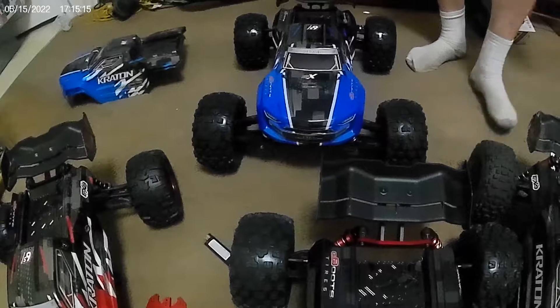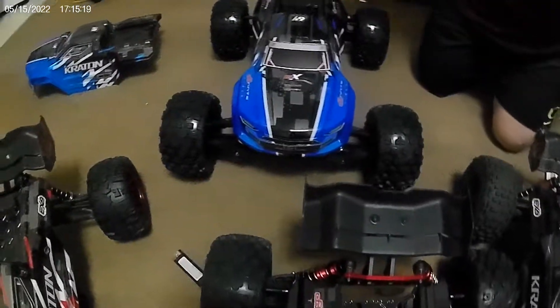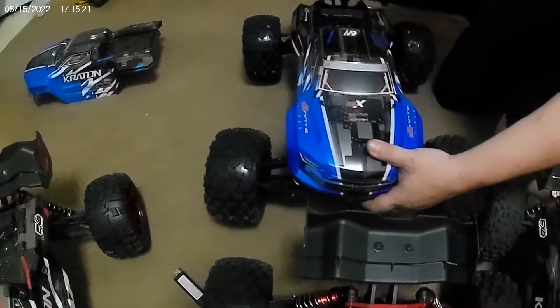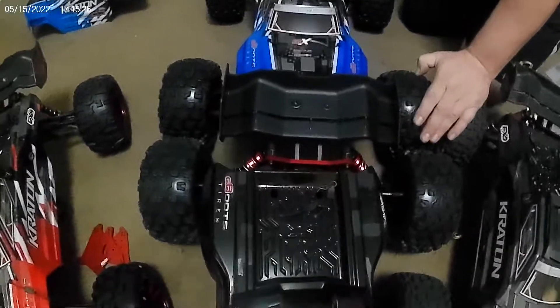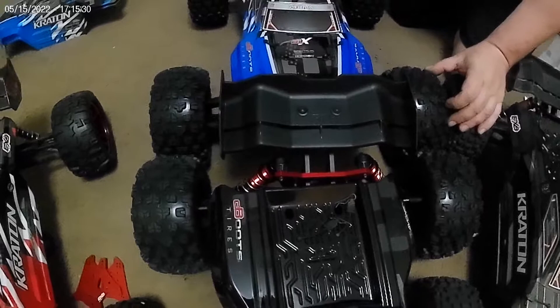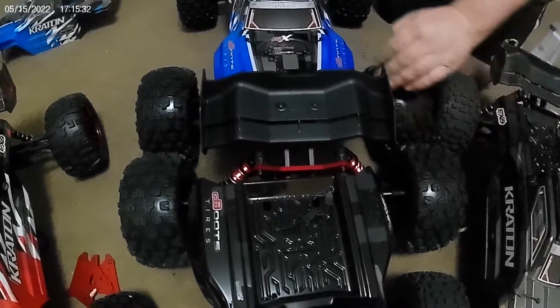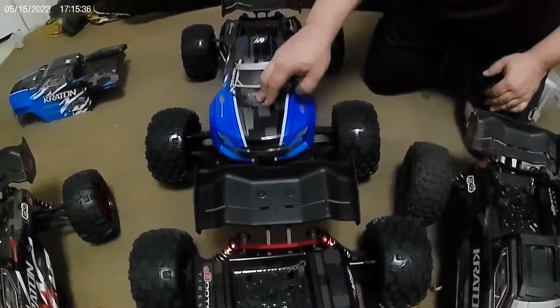So let's open it up and see what it really comes with. I was wondering if these were actually a little thicker, like the Kraton EXP 8S's and the Outcast 8S's, but I'm guessing they're the same size tires. Right there — I think she's absolutely gorgeous. What do you think, Robbie?